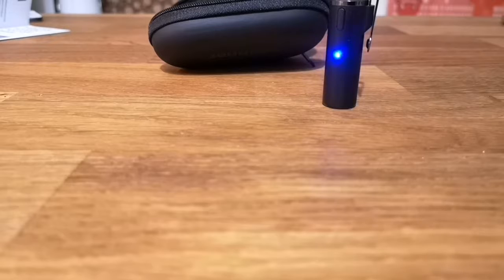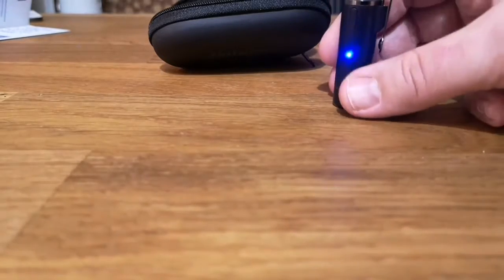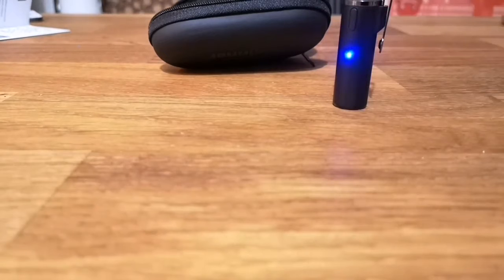You get a carrying case with various bits and pieces like a wind cover, USB-C for charging. Charging is just on the bottom there — if you can see that, just plug straight in. Battery life is really good and yeah, really happy with it, so certainly a very decent mic and one I'll be using from here on.